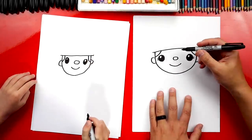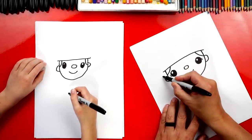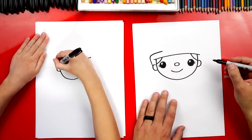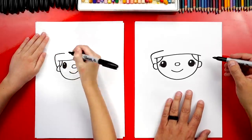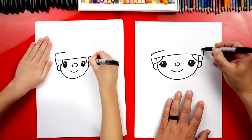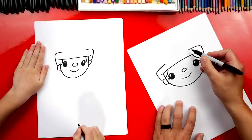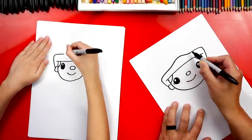Now let's draw our firefighter's hat. We're going to start over here on the ear and draw this really cool shape. We're going to come up like this and then curve back over the eye, stopping right above the eye. Then we're going to do the same thing on the right side — come back up and over, and stop right above the eye. Right here in between these two lines, we're going to draw a curve that goes up in the middle, then back down and connect.